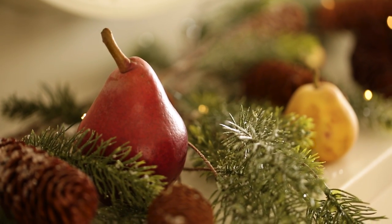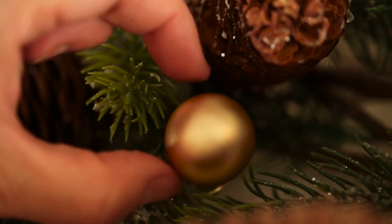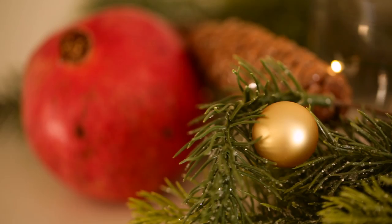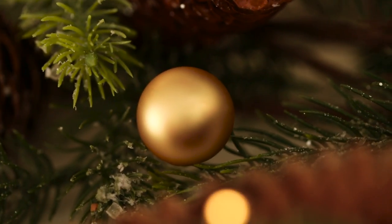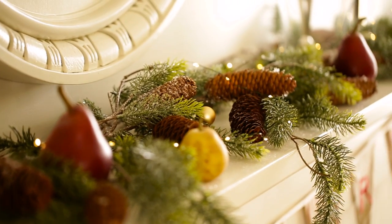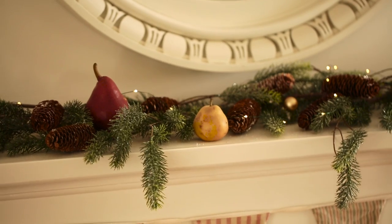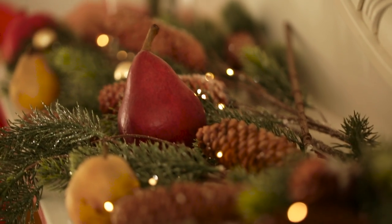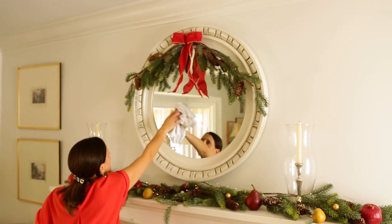For a little bit of holiday sparkle, add some small gold ornaments — the gold against the green makes a really nice color combination. Then for a finishing touch, I like to add just one strand of battery-operated fairy lights. There's something really pretty about seeing all the green and bits of nature with a little sparkling of light.